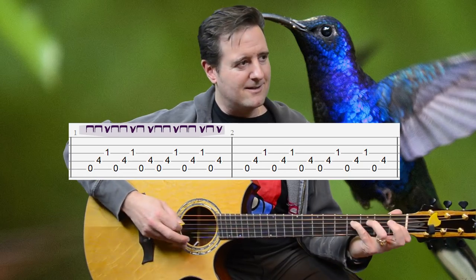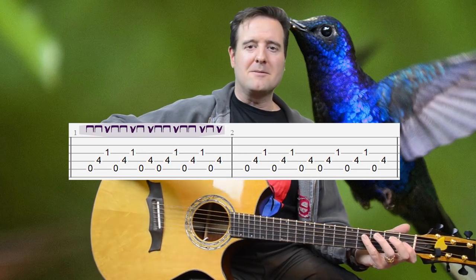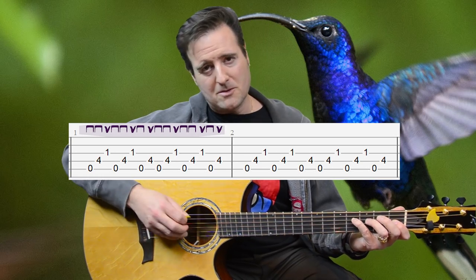If you're doing all downstrokes it just doesn't work as well. So down, down, up, down, down, up, down, up. I'll mark that in the tab. And we do that four times over the two measures.